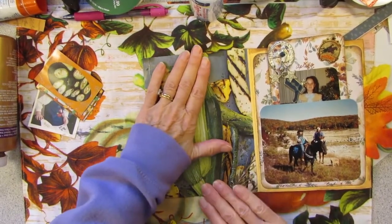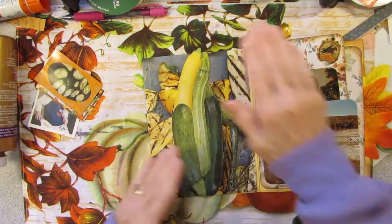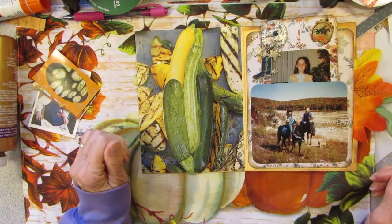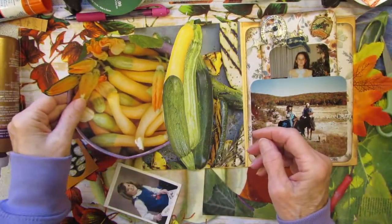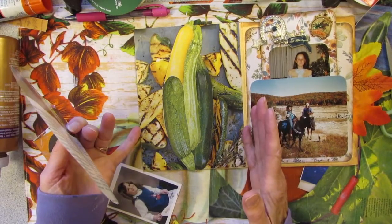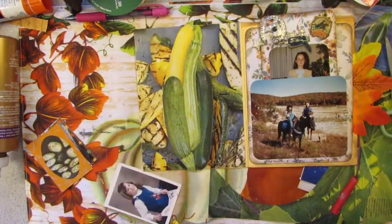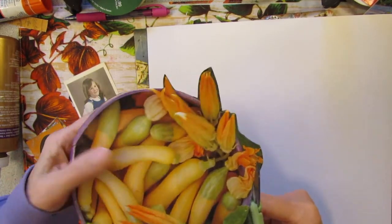This could be in my trashy using-old-magazine-pictures category, but I thought I was going to use some nice scrapbooking paper and I didn't. Now for a journaling card — I have this picture of a bucket of yellow and green squash. I just cut it out and it fits; it overhangs a little bit but that's okay. This is a very thin narrow page so maybe I will back it with the green pumpkin paper.